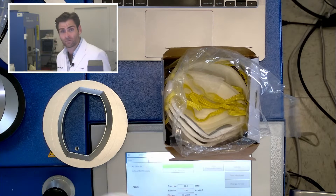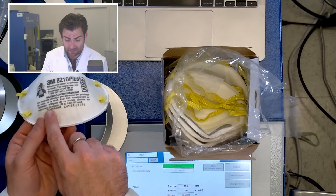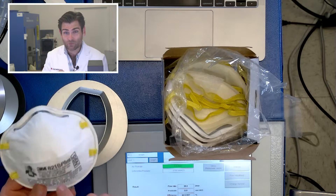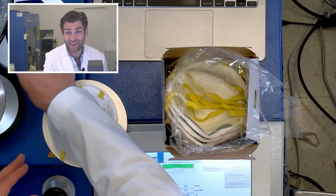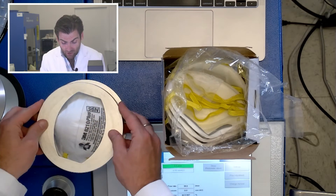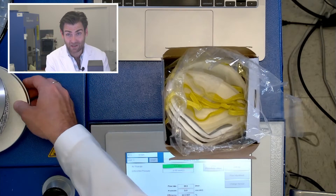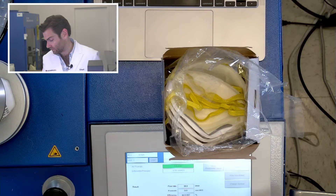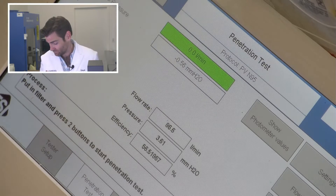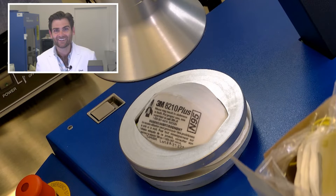Every NIOSH mask has a TC number. You can go to their website, type it in, and see pictures of the mask to check if it's a fake or if it's still active. They secretly buy and test masks — that's a real commitment. I've heard the Korean FDA does the same thing. You really have to police manufacturers, because guys like me can be sketchy.